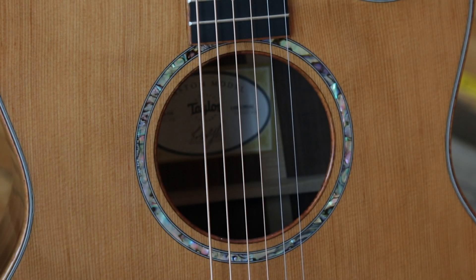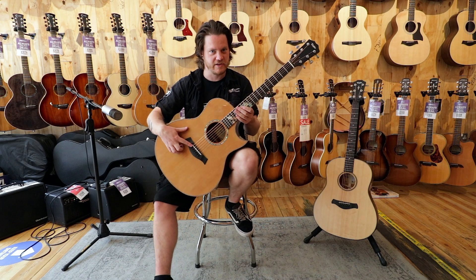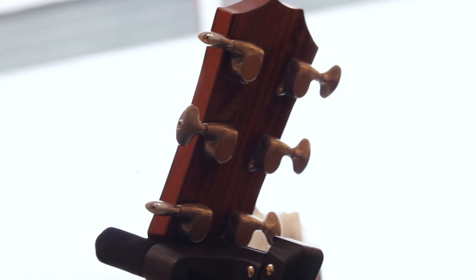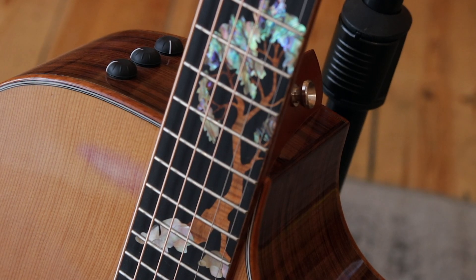We have an abalone single ring rosette and we have an ES2 preamp system within the guitar. We have chrome finish 510 Gotoh tuners, and as a lovely finishing touch, we have a figured Hawaiian koa inlay in the ebony fretboard.